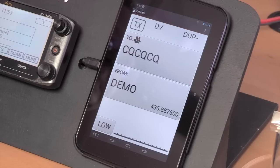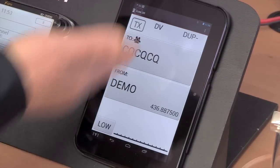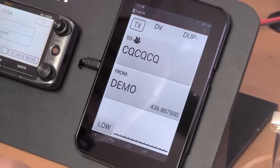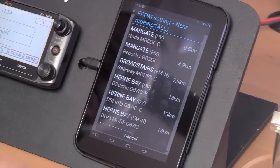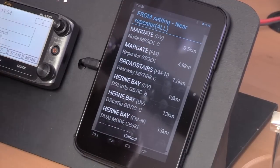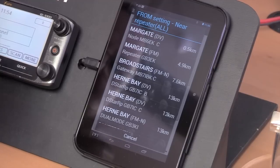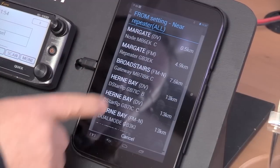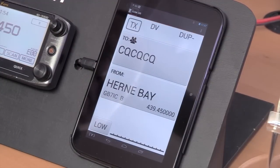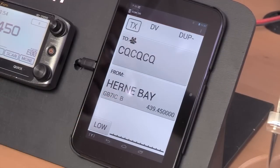We've been communicating between these two radios simplex so far, but the real joy of D-Star is the way it connects you to the world — and for that you need to be connected through a gateway, one way being through a repeater. How do we find our nearest repeater? Well, the nearest repeater list is a built-in function that looks at the GPS location in the radio and searches a database for the nearest repeaters. As you can see, there's some at Margate, Broadstairs, Herne Bay. If I pick our local repeater here, that's GB7IC, and we've now selected it.